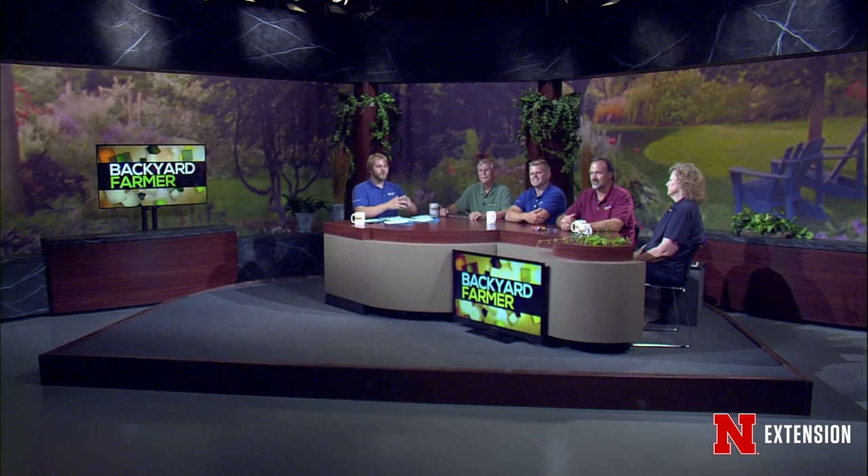Hello everyone, and welcome to Backyard Farmer. I'm Kevin Kores, and I'll be filling in for Kim tonight as she is on a well-earned, well-deserved break. So the producers of the show have given me the reins. It's going to be a fun show — I'm very excited.